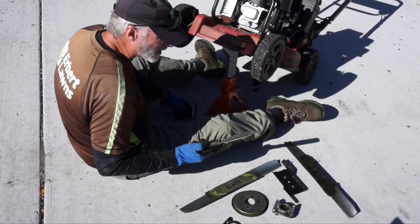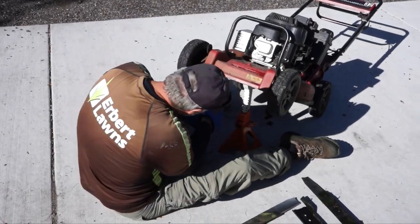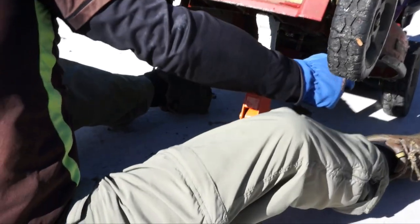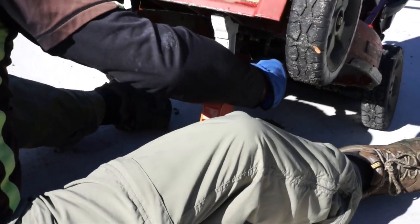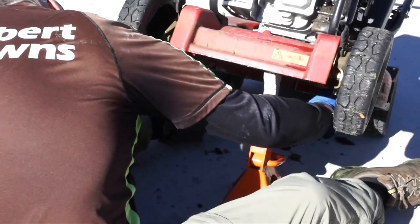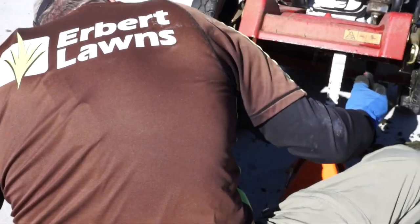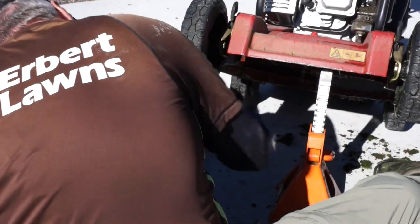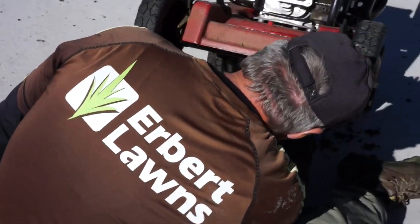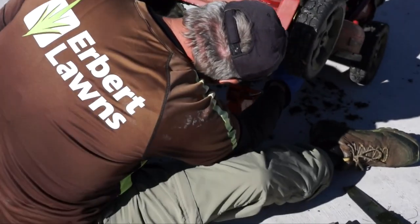Now once you get the blade off you want to take your scraper and you want to scrape underneath all the excess grass that builds up. You want to scrape it out and just let it fall to the ground — we'll pick that up later. Just make sure your mower is nice and clean for the next day.